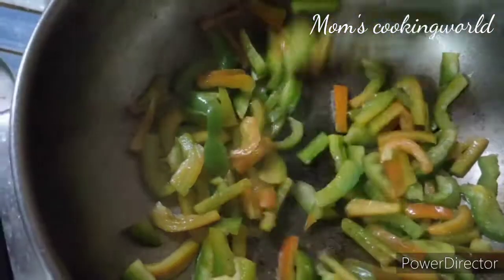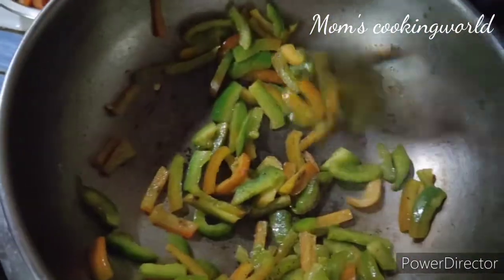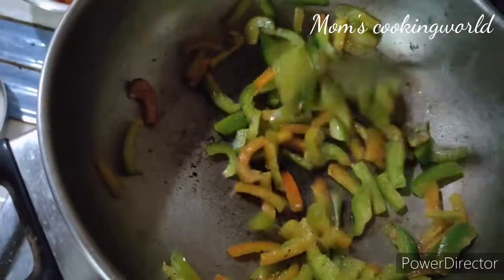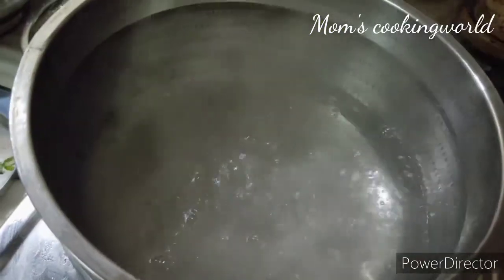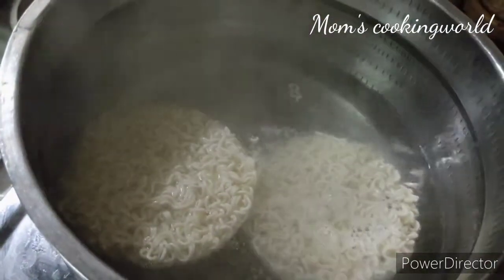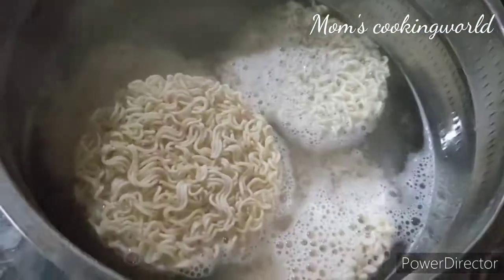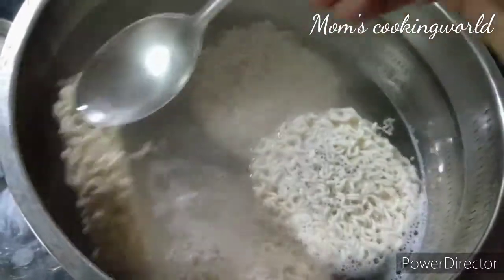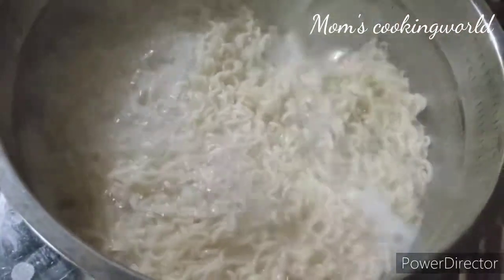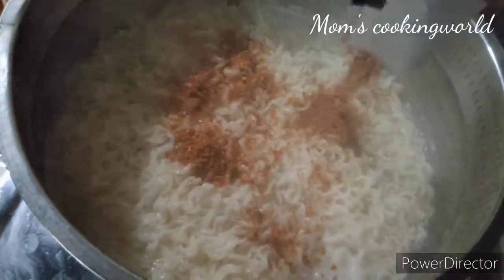The egg has a small bit. Then put it in the egg. Add a little bit of egg. Let's cut the egg. I'm going to harvest the egg. I will put the noodles in a round glass, in a small bowl.